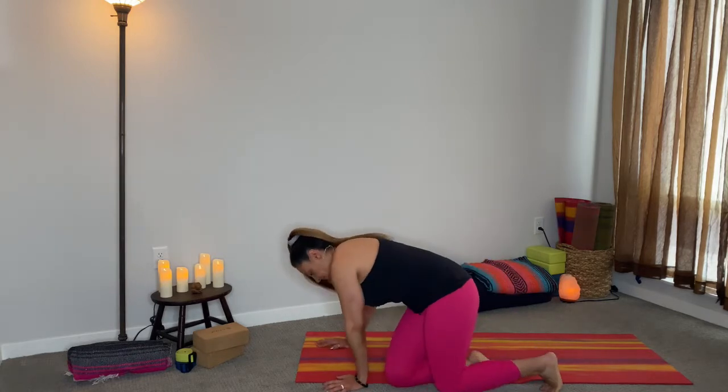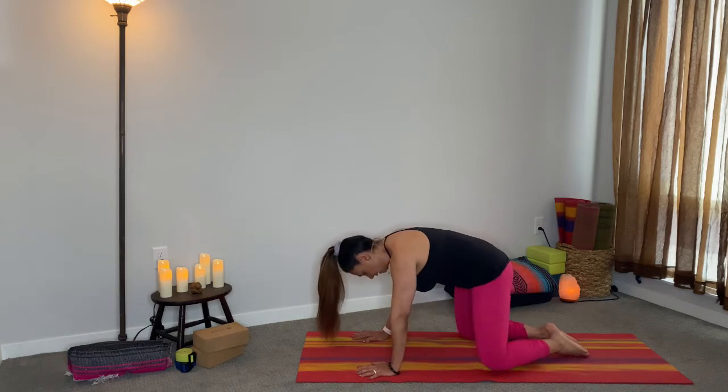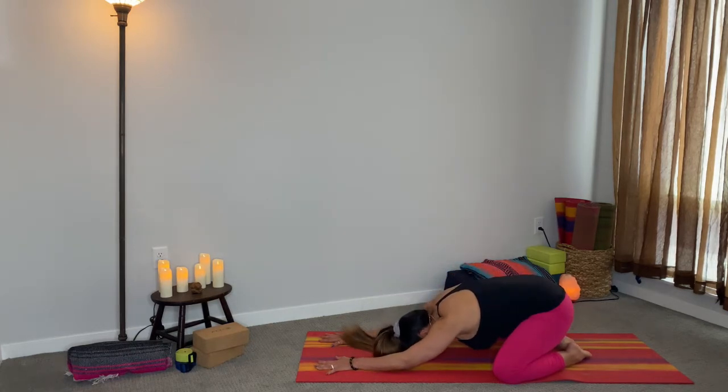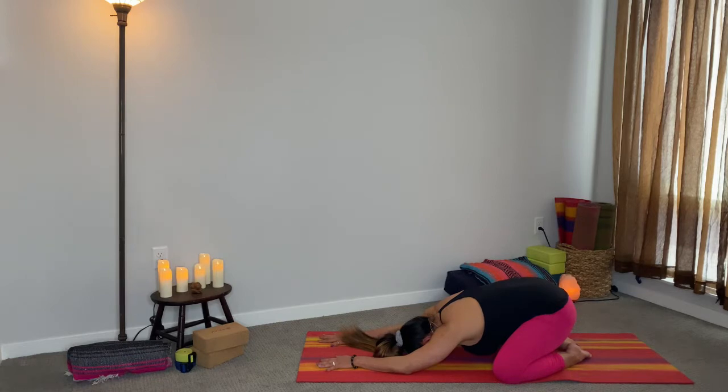We are going to start in child's pose. Go ahead and get right into that pose. Your big toes are going to come together, your knees as wide as you can get them. Go ahead and extend your arms long, forehead to the ground. Start to take three cleansing breaths, inhaling through the nose, exhaling through the mouth.